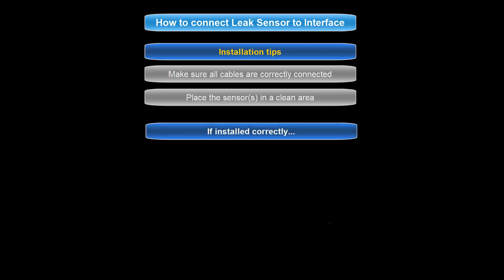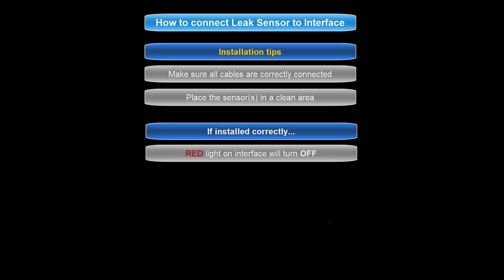If the sensors are installed correctly, the red light on the leak interface will turn off. If your leak interface light is still on, please check the connection of all your cables and check the placement of each sensor.